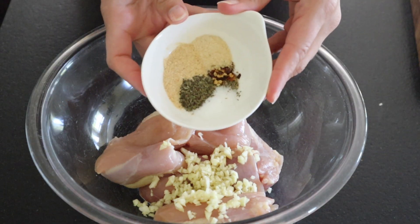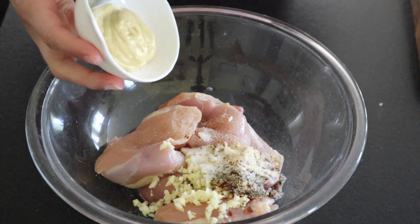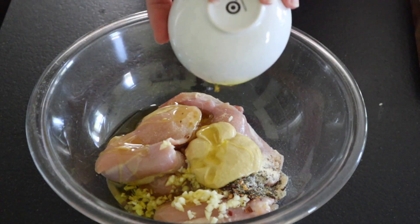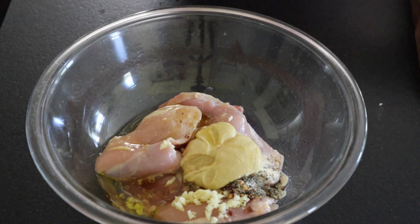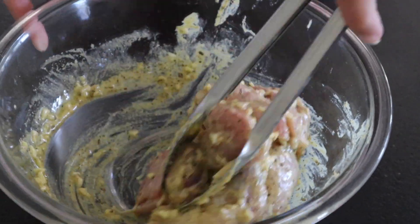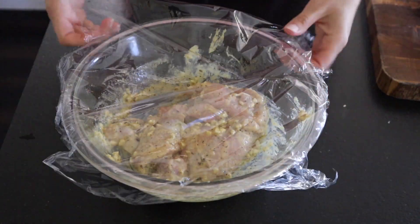Then we've got a spice mixture of Italian herbs — garlic powder, onion powder, red pepper flakes, and some other goodies. And then we're going to add in some Dijon mustard, olive oil, and red wine vinegar. All of this will be linked in the description. Then use some tongs to toss everything up. You want to really coat all the chicken thighs with that mustard mixture. Cover with plastic wrap and allow it to sit at room temperature for 30 minutes.